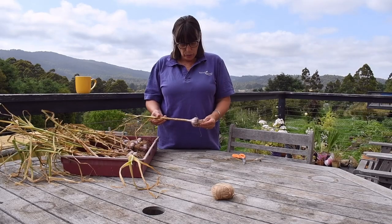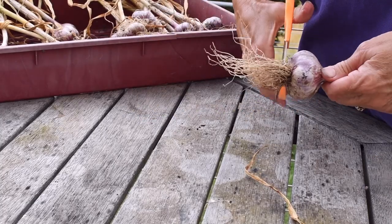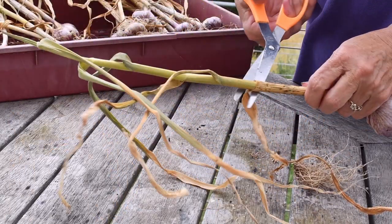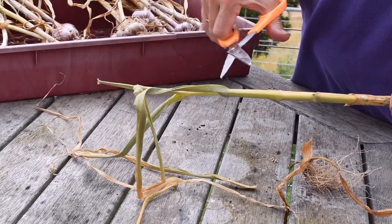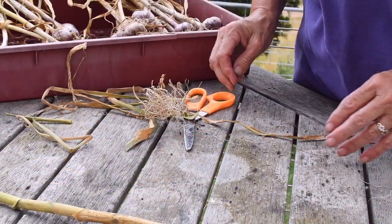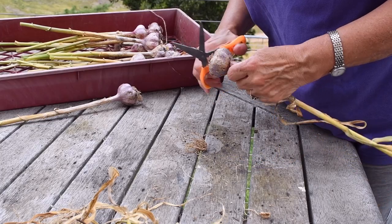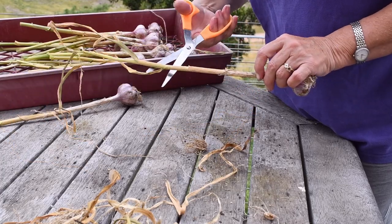First of all we need to tidy it up a bit. I start by trimming off all the roots. I gave them a good wash when I dug them out of the garden. Then I get off all the dead stuff. It doesn't take long to trim them all — this has only taken me five minutes. Once you get a rhythm happening you're all good.